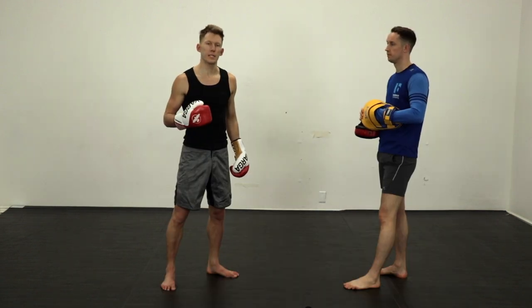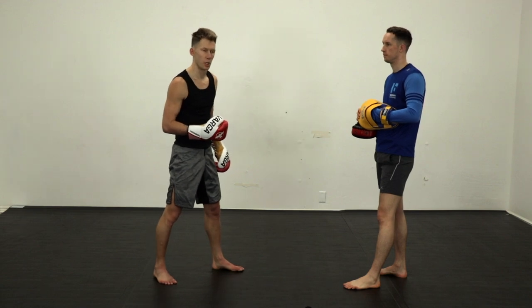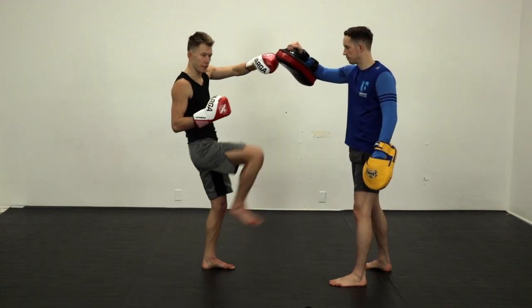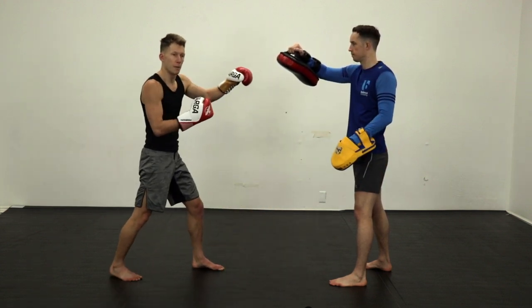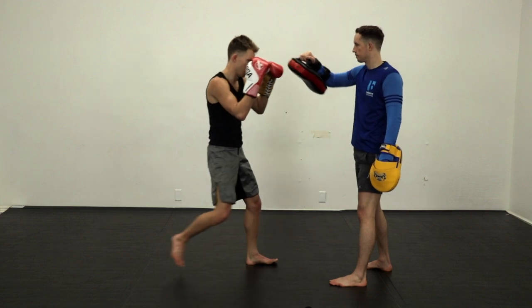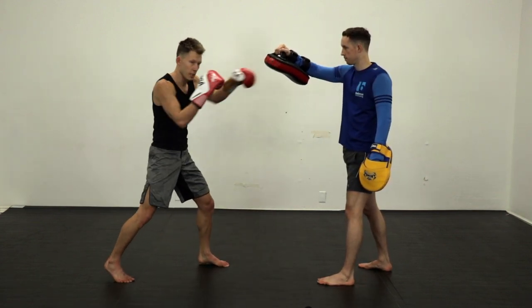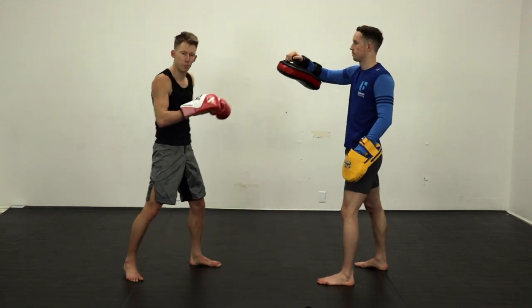The next one is going to be a scissor knee, and this one works best within punching range. So I've already landed some shots — I can just lift this knee up, this back one. But instead of trying to get up there without the jump, midway through, as my weight is springing up, I do my switch. And again, I can combo up first if I want. If I see he's open, then switch and double hand pull down on the head.